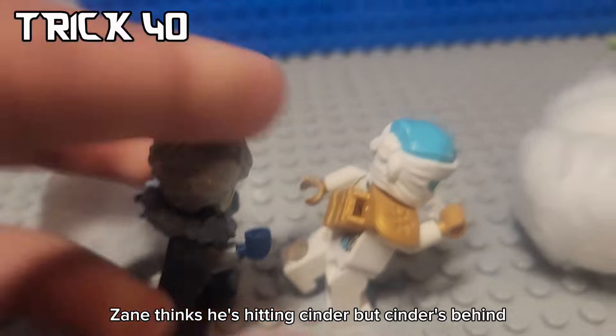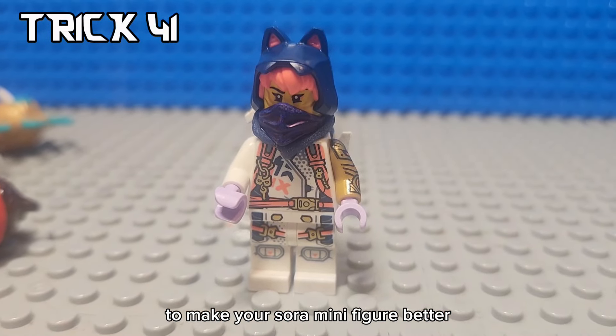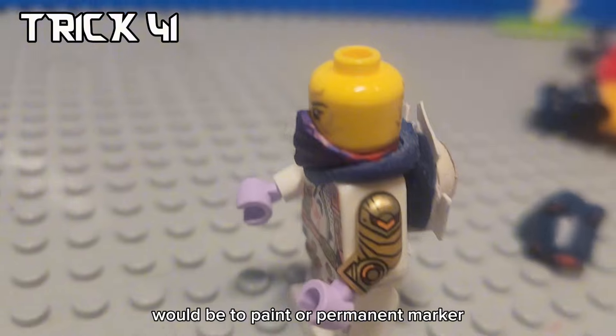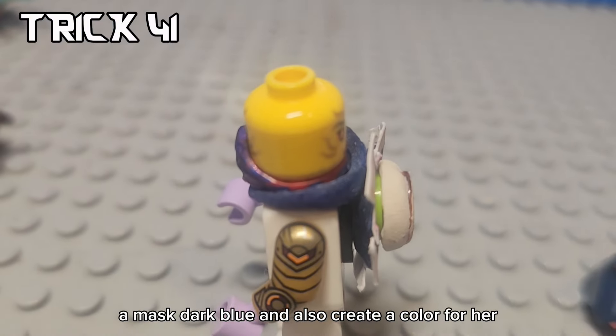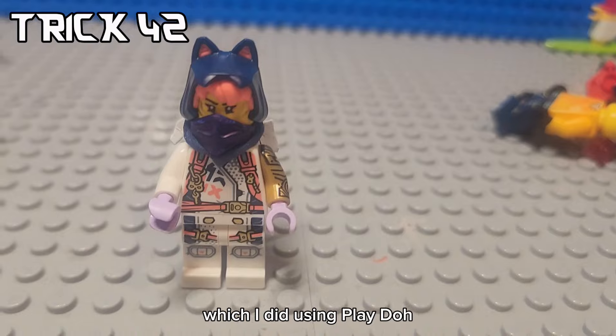Zade thinks he's hitting Cinder, but Cinder's behind him and just smoked Zade. Another way to make your short minifigure better would be to paint or permanent marker a masked dark blue and also create a color for her, which I did using Play-Doh.